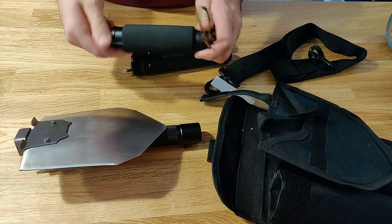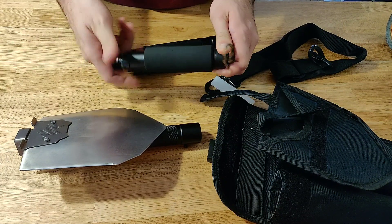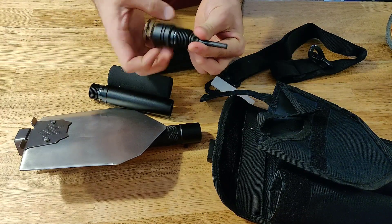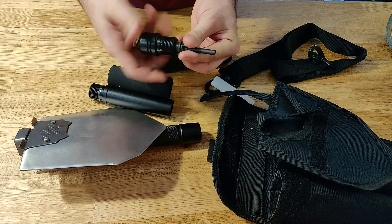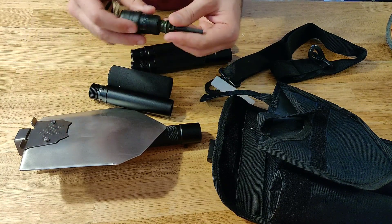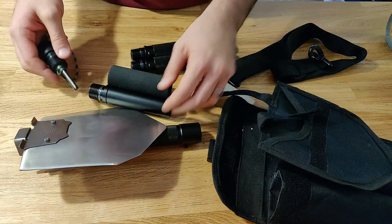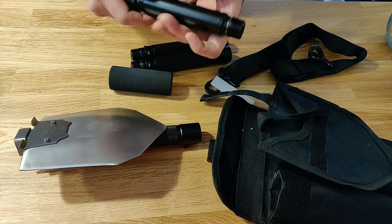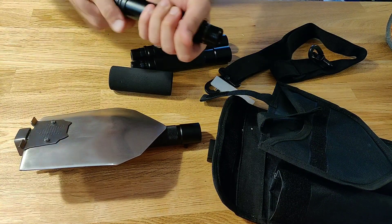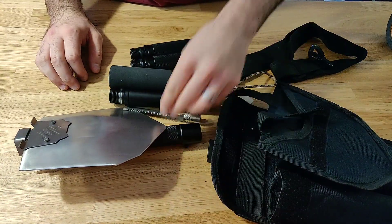It does have a really great back end piece that contains a ferro rod and a whistle. I'm not going to blow it, but trust me, it's loud. I did also test the ferro rod and it works great. So you have some basic survival necessities with the knife and with the ferro rod.